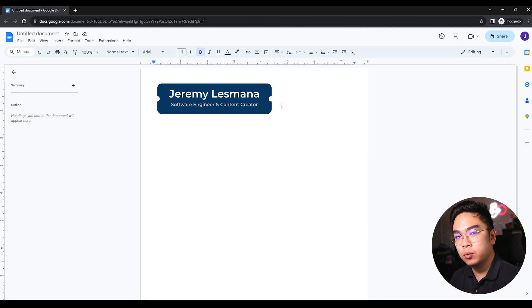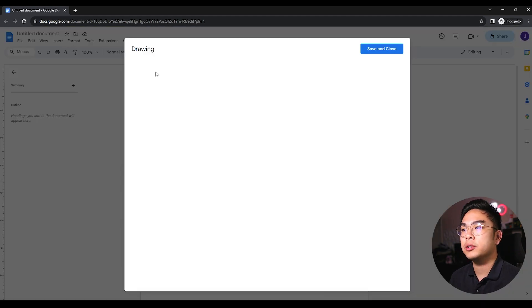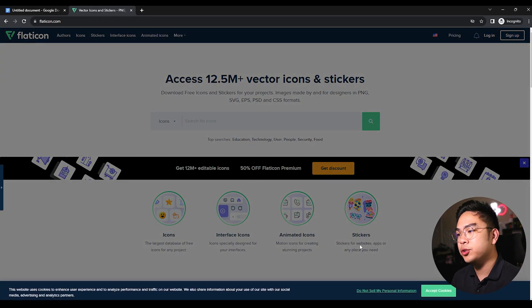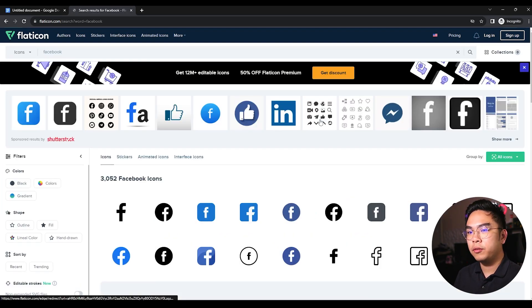Now I'm going to add another drawing — this time for my socials: Instagram, Facebook, LinkedIn, whatever you want to share with employers. I'll go to Insert > Drawing > New again. I'm going to flaticon.com, which is where I find a lot of my icons. Some of them are royalty-free and free to use. I'm going to search for a social media icon — starting with Facebook.